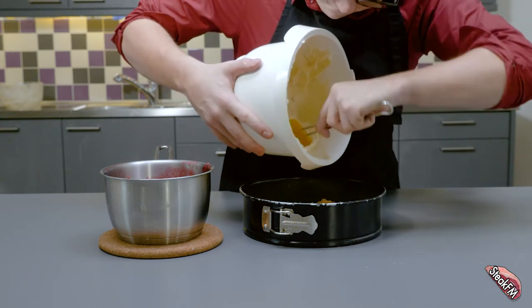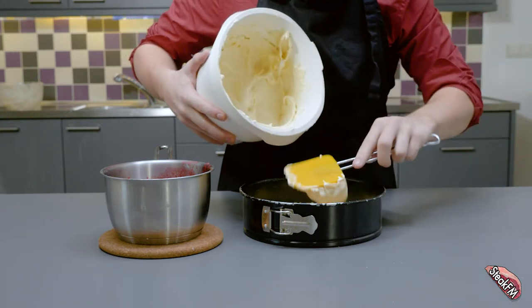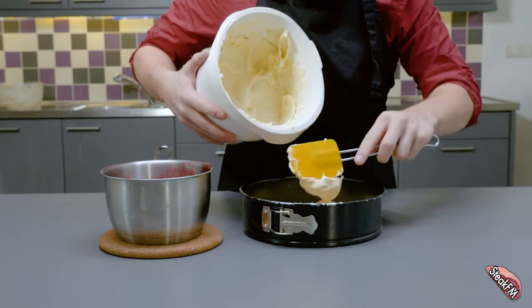Add about a third of the marshmallow mixture to the bottom. Add a half of the raspberry mixture. Then the rest of the marshmallow topping. So just like the song, we're going to keep it cool — put it in your refrigerator for about 3 hours.